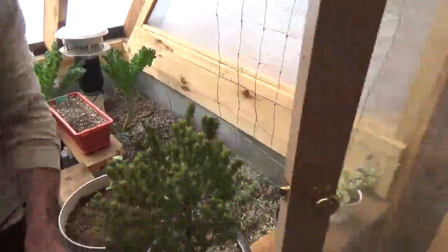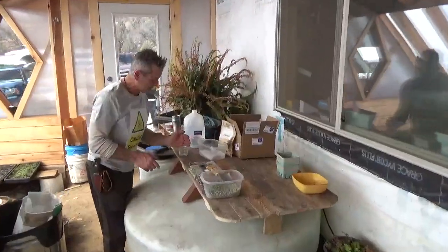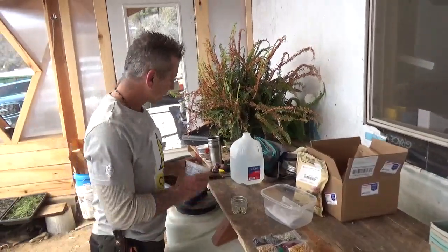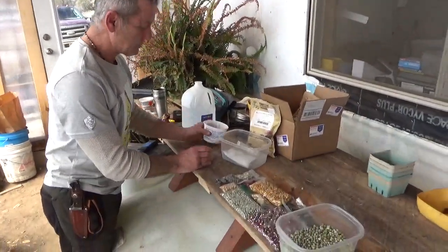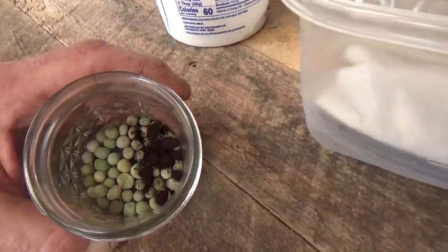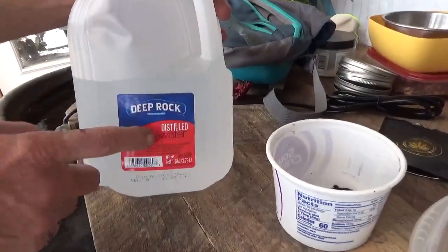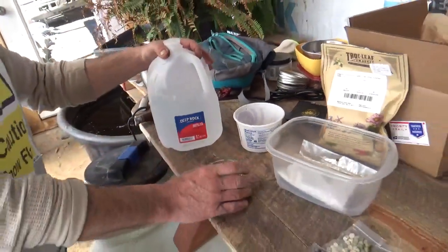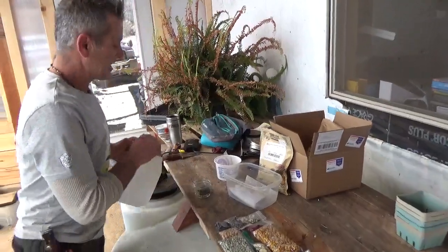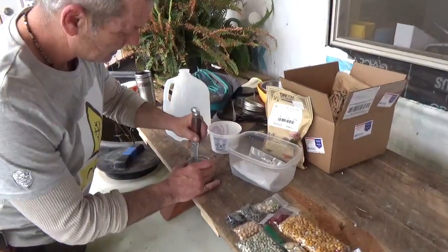That's technique number one for lazy people. Technique number two, if you're going to soak your seeds — which a lot of people do for six to twelve hours — is to put the seeds you're going to soak in a glass jar like this, add a little bit of the rhizobium, maybe a teaspoon or a tablespoon. Then the final step: you need distilled water or zero water, because if you add tap water with chlorine in it, it's going to kill the rhizobium.